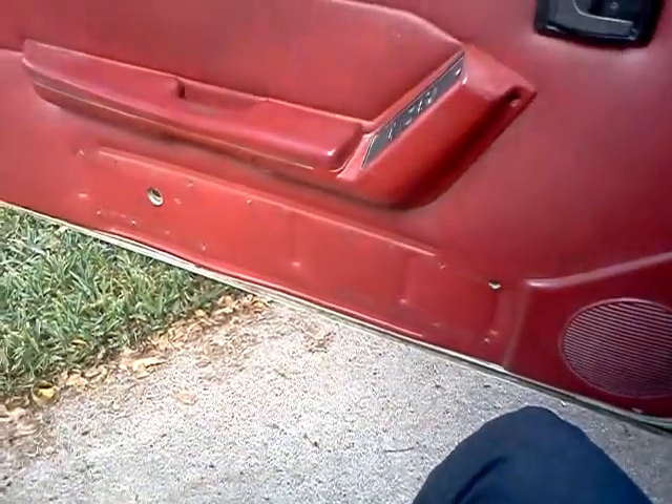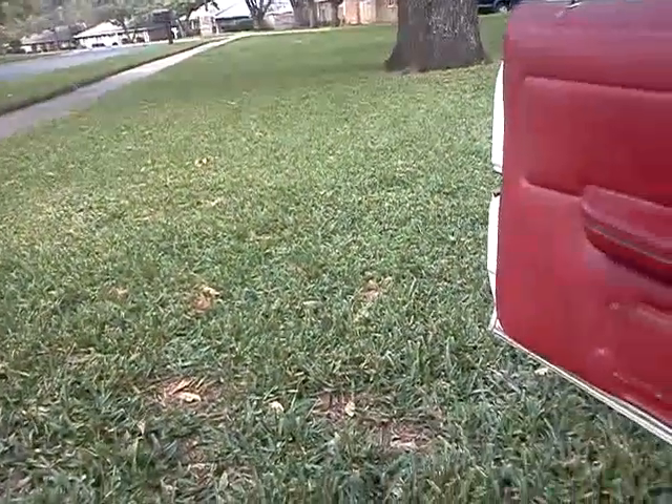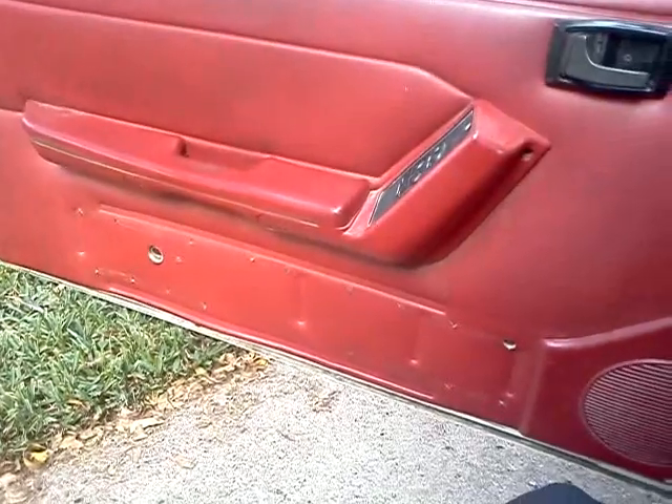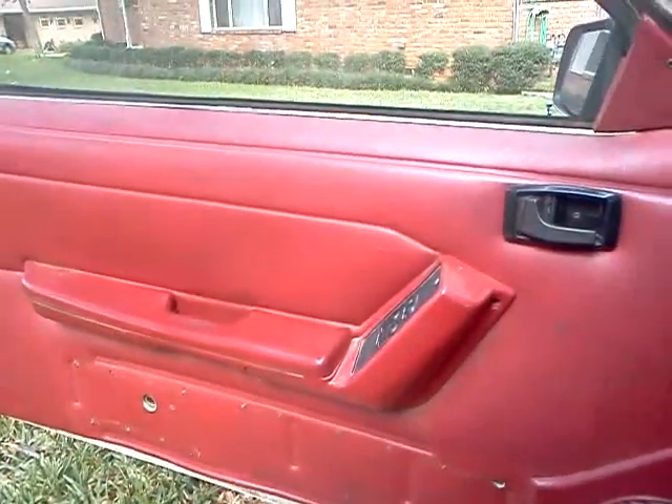As you can tell, she sounds pretty good too, and that's my little '89 LX Fox Body. Thanks for listening.